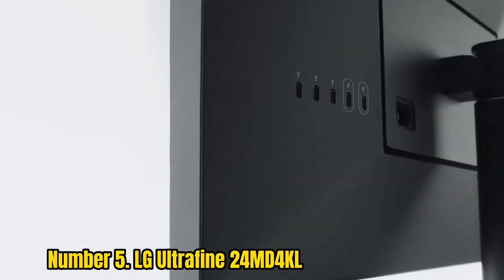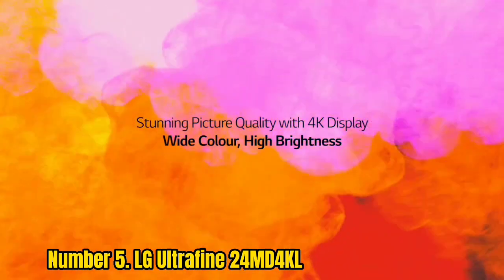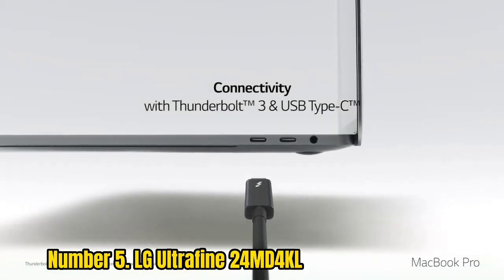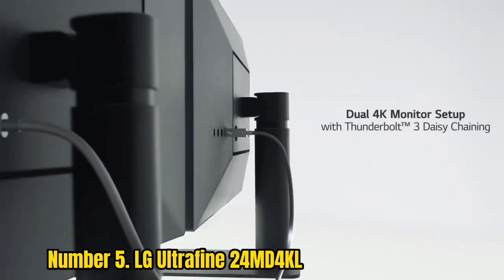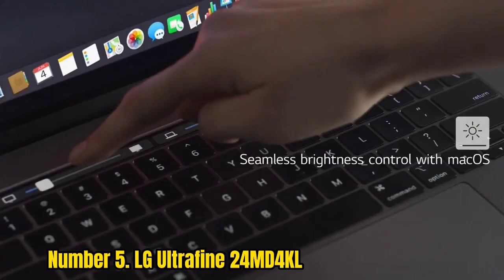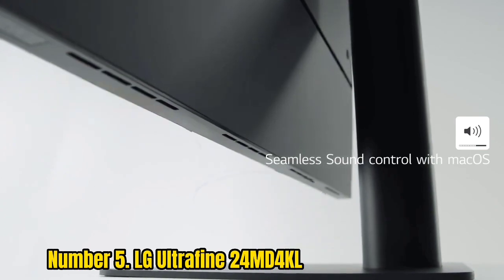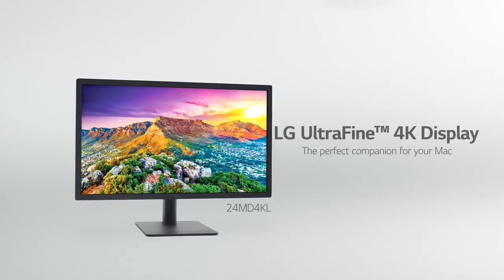Number 5: LG Ultrafine 24 MD4KLP. 4K fans will find a lot to love in the LG Ultrafine 24 MD4KLP, especially photographers or videographers who need all that prime real estate and high resolution. It boasts a 98% DCI-P3 color gamut, 540 nits of typical brightness, and an eye-and-tilt-adjustable stand that makes it easy to find a comfortable workflow. We were also impressed by its color accuracy, and its Thunderbolt 3 port supports 4K daisy chaining so you can have a setup with multiple monitors.